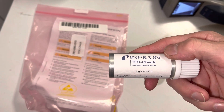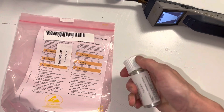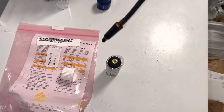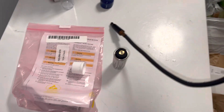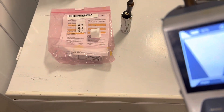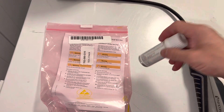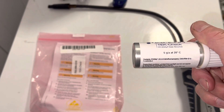This is the YF gas right here — this is your testing source. Just passing it over the top. Looking at the screen — not even holding it on there — and it's reading. These are rated down to tenths of a gram leakage. This one is 5 grams at 20°C.